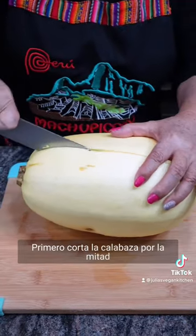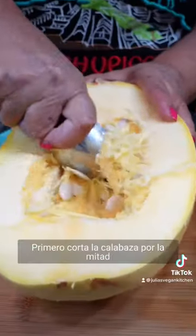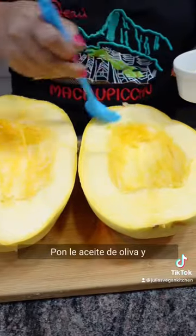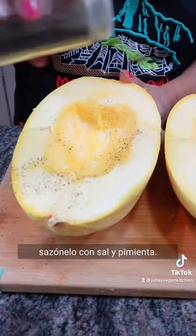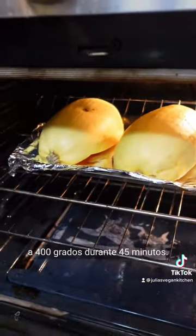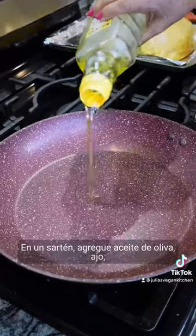First, slice the squash in two parts, then scoop out the seeds with a spoon. Brush with olive oil and season with salt and pepper. Place upside down on a baking sheet and bake at 400 degrees for 45 minutes.